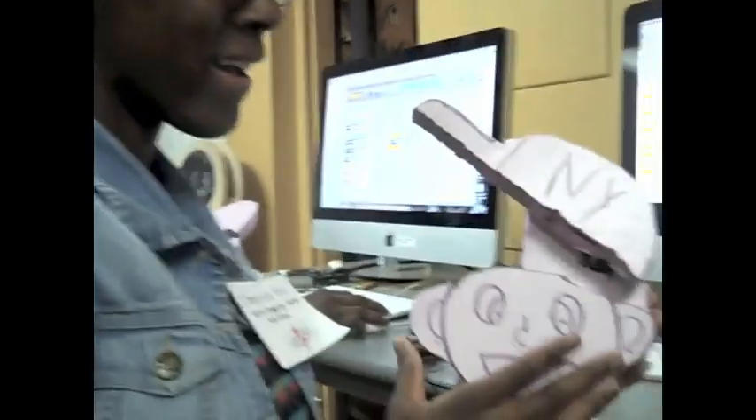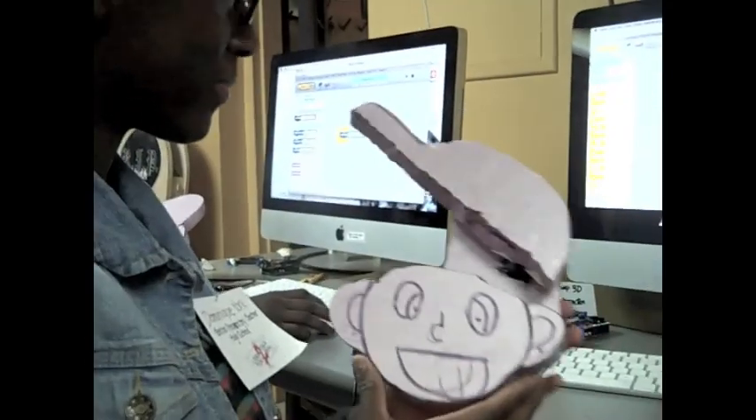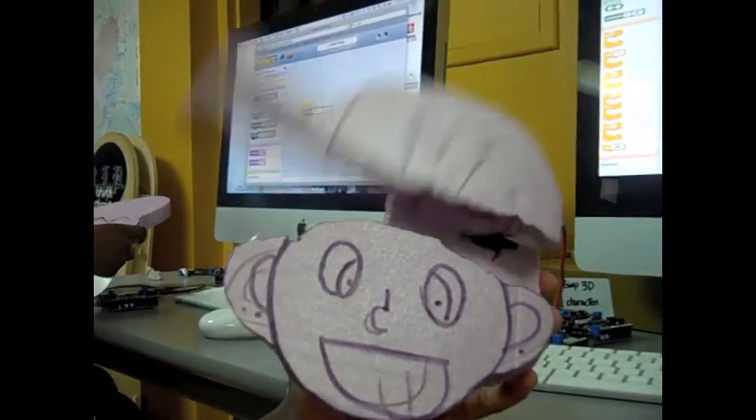I made a boy with a hat, and it moves. So first I set the blocks, and showed it how much time to repeat, and the angle it is supposed to go, and when I program it, this is what it does — it's like pressing play. It makes the hat go.